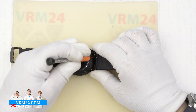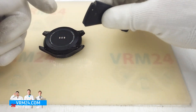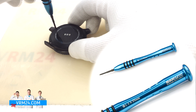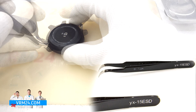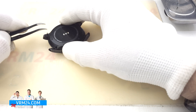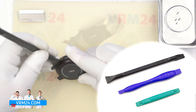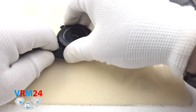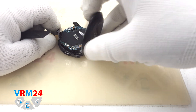First of all, we detach the wrist strap. For each piece of the strap, we pull back the spring bar and remove them. We take a 3-wing 2.0 mm screwdriver, also known as Y20, and unscrew four screws securing the back cover. After pulling out all the screws stuck in the cover, we take a plastic tool to pick up the back cover. With light movements, we pry to try to open the cover. The sealant has dried and literally welded the cover, so it will take some time to remove it.